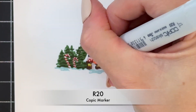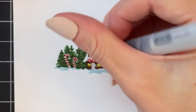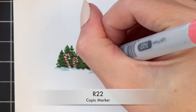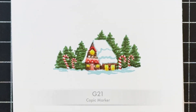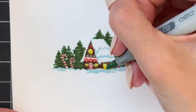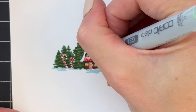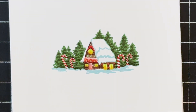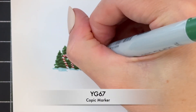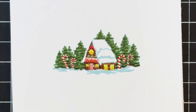Now I'm going to grab a pink, R20, and color the door and the little area above the red section on the front of the house, then use R22 as the darker shade to create a little gradation. Then I have a light green to color some of those little circles on the house, and then a dark green to add a little shadow to those green circles so they look a bit more rounded.